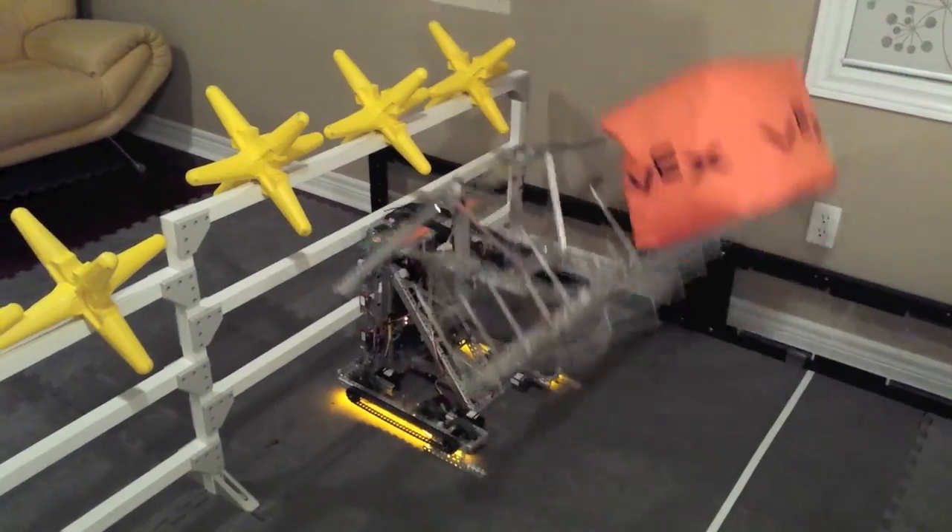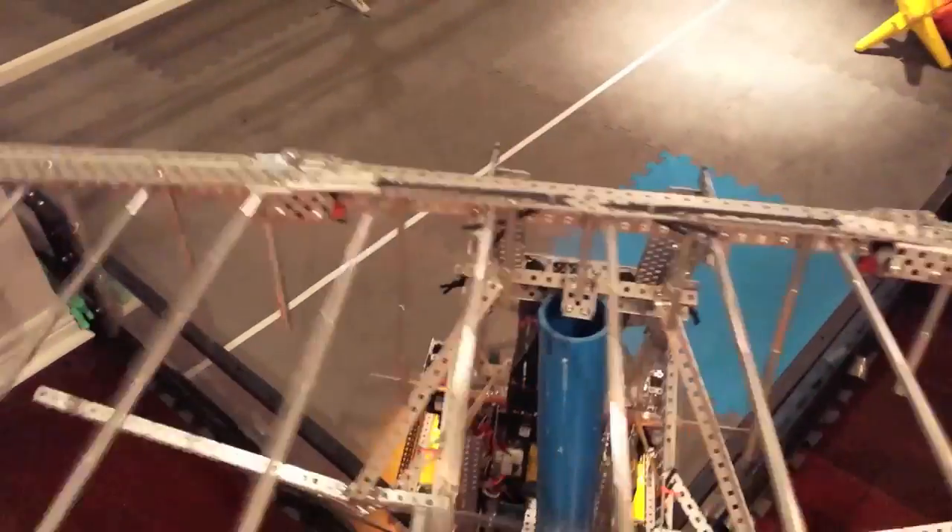Our wing system, deployed simultaneously, lets us knock stars off the fence and smoothly align to hang.